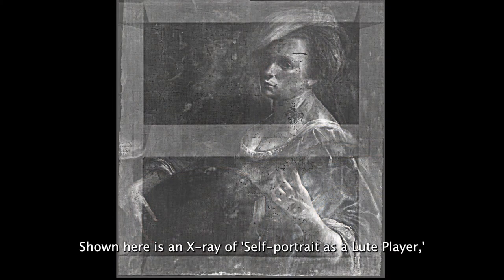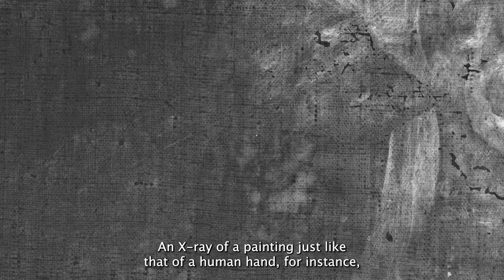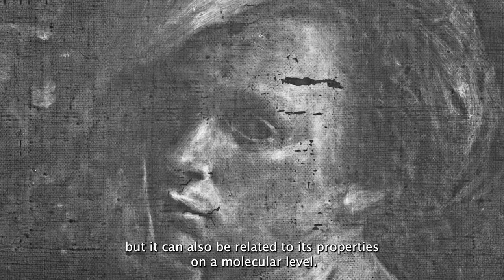Shown here is an x-ray of Self-Portrait as a Lute Player, which can give us a glimpse below the visible surface. An x-ray of a painting, just like that of a human hand for instance, will show us a map of relative density. Materials of higher density will appear light, while those of a lower density will appear dark. The density may be related to the physical thickness of a material, but it can also be related to its properties on a molecular level.